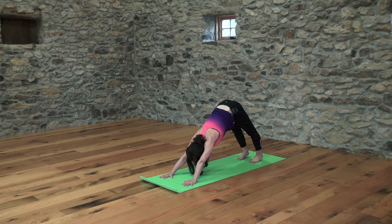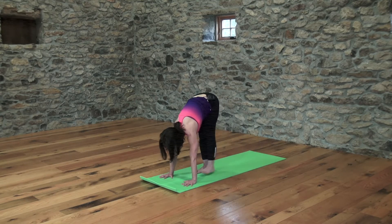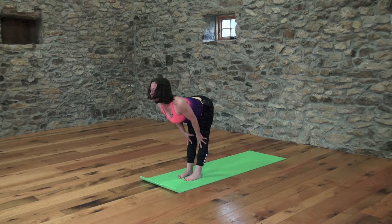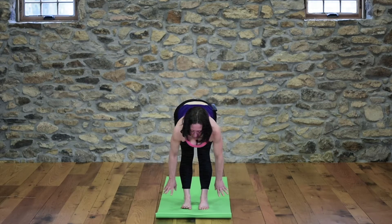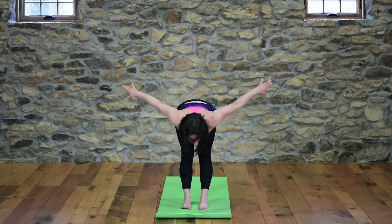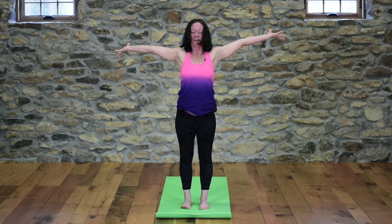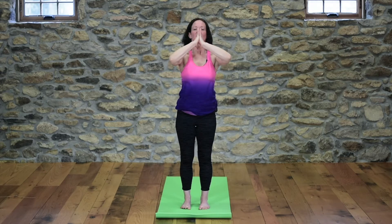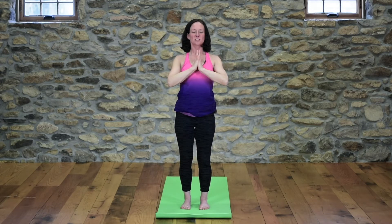At the bottom of your exhale, walk your feet forward to the front of the mat. Inhale, come halfway up and offer your heart forward. Exhale, fold in. Inhale, root your feet — arms come out like airplane wings, reverse swan dive. Gather all the love in the universe. Exhale, hands come home to the heart. That was a full sun salute, level one and level two variation.